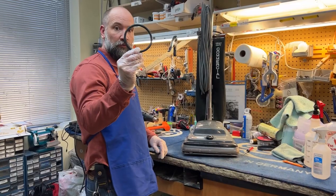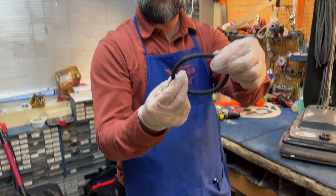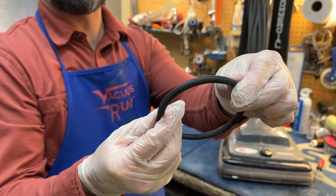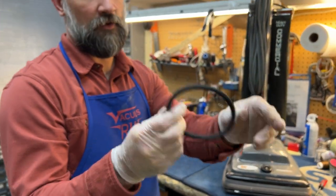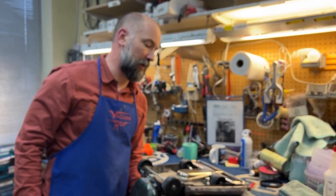They use these round rubber belts — the belt is circular — and boy, they burn through belts like crazy. So it's important that if you own one of these vacuums, you know how to do a belt on it.